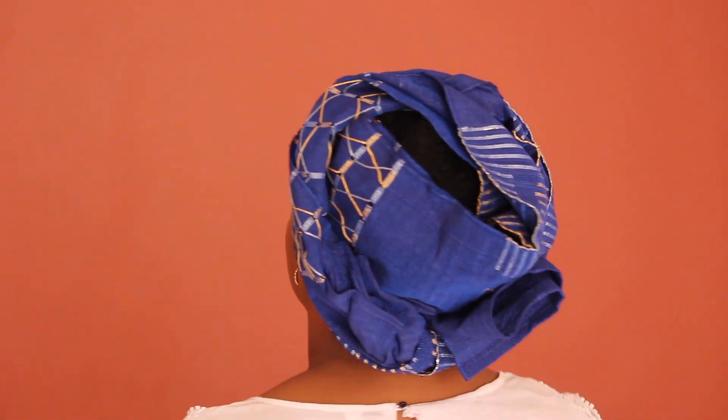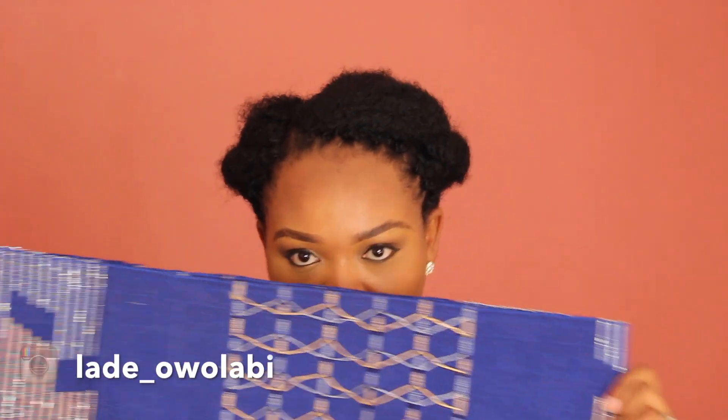Hello guys, welcome to my channel. My name is Lade, and on today's video I'll be showing you how I achieved two beautiful headwrap styles with the same blue aso-oke gele.